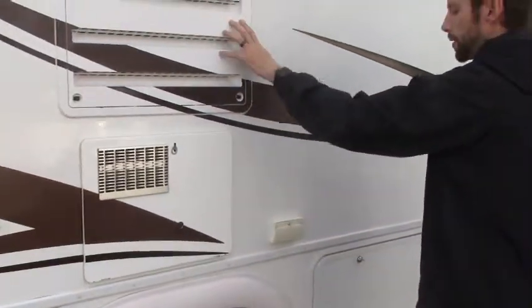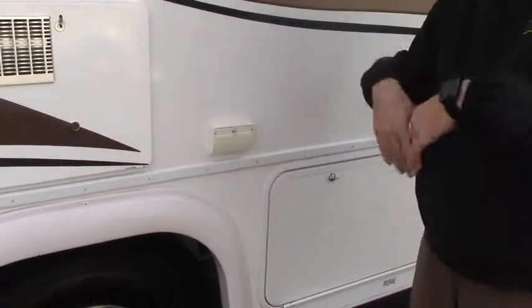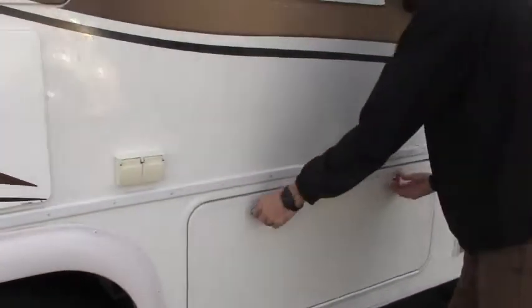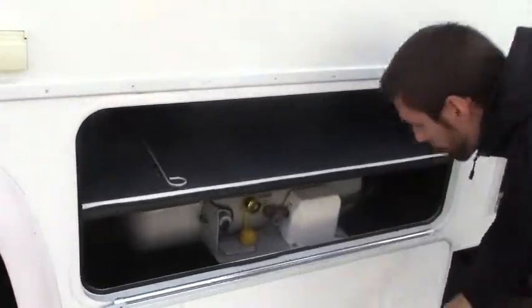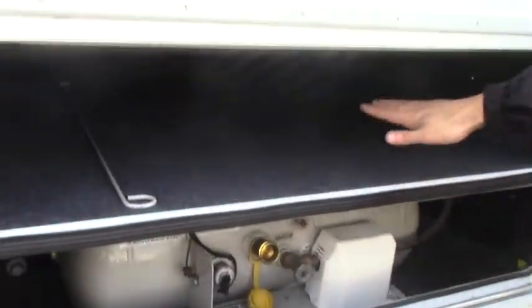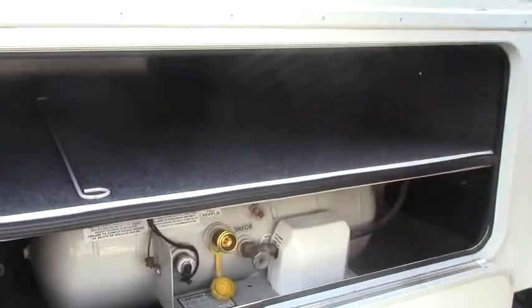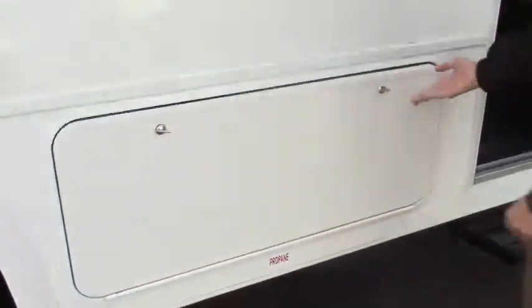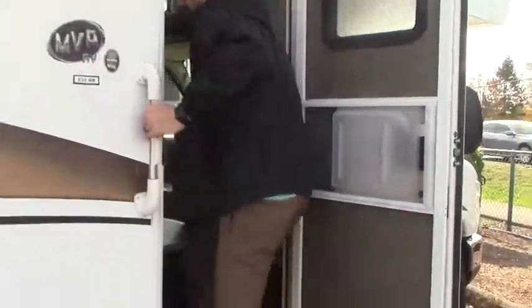Six gallon hot water heater, refrigerator access, a 110 — bring a TV out with your radio. And then our propane's down here, and this is the other side of our pass-through storage. Pretty good heights here, but just very deep — goes the width of the coach. Let's go ahead and make our way inside.